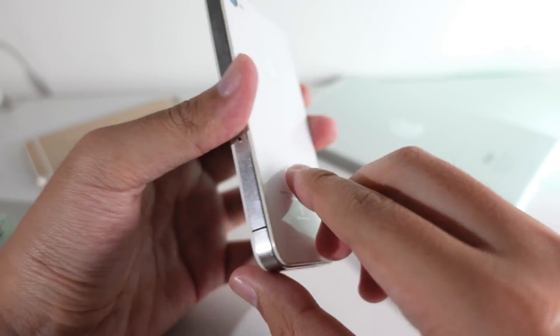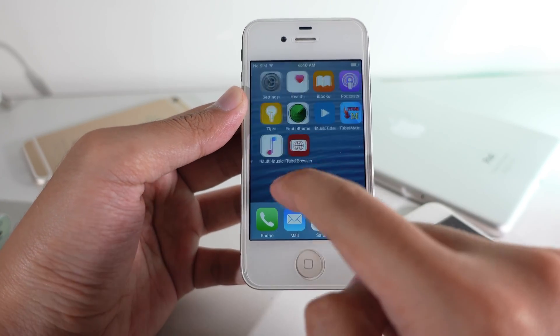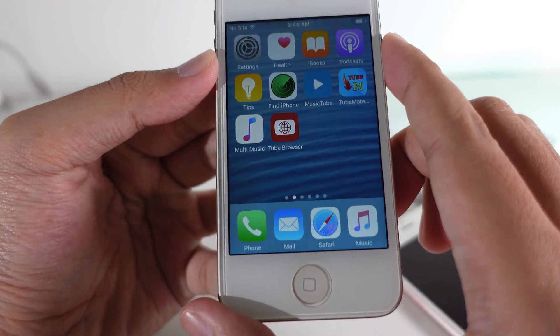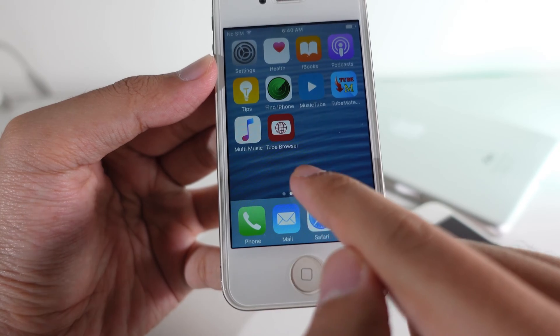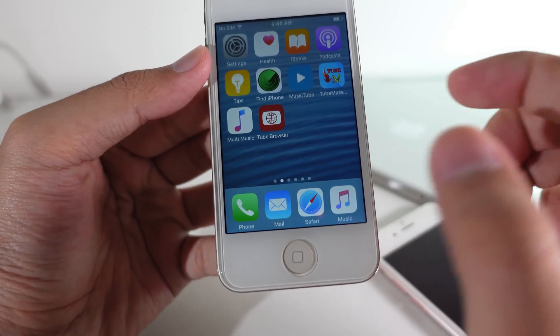This is my iPhone 4S and it is on iOS 9. I am able to watch YouTube, but you cannot download the YouTube app. You can use this one as an alternative — it is called Tool Browser, and the link you can find in my comment section.